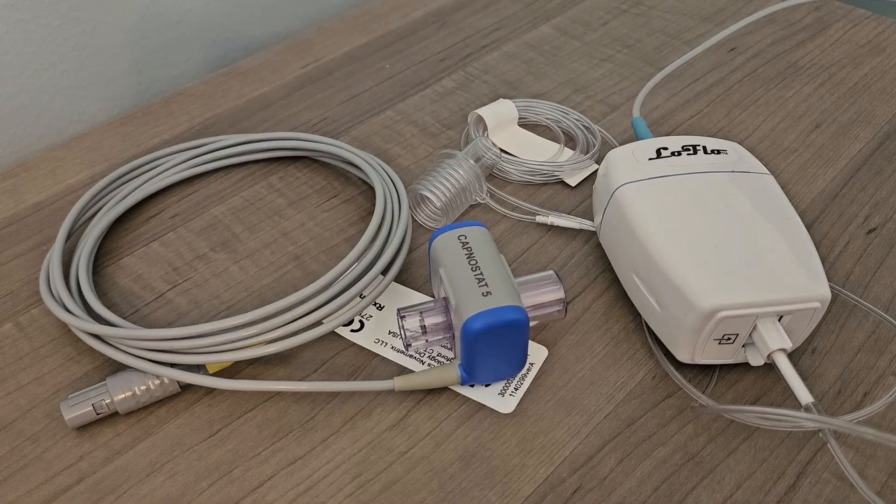The choice of mainstream or sidestream ETCO2 measurement is an important one, so an ETCO2 sensor is not included as standard and must be purchased in addition to the monitor. The same is true for invasive blood pressure accessories. Our helpful sales staff is all too happy to help answer any questions you have regarding which ETCO2 sensor is right for your practice.